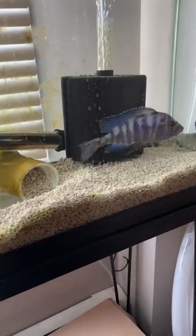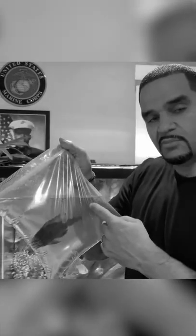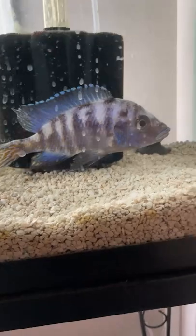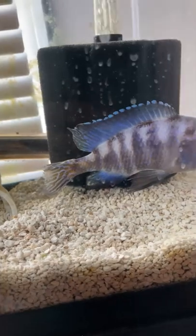A while back I saved some fish, and this guy was almost beaten to a pulp, left for dead — fins all torn up, looking like he wasn't gonna make it. I made a decision to try and save him. Check him out now — he is recovering super well here in my 10-gallon quarantine.